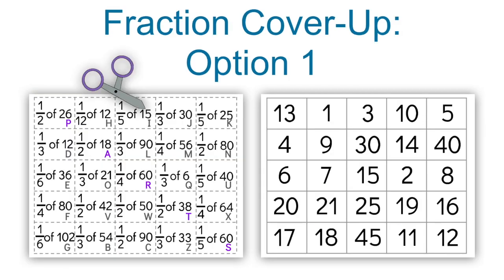In the next puzzle, which is purple and gray, Fraction Cover-Up, there are two options for this one. Option 1 is a little less chaotic. You'll print pages 1 and 2 single-sided on cardstock if you can. Feel free to laminate page 2 if you want. Cut the pieces from page 1 on the lines.